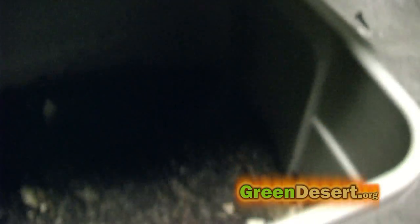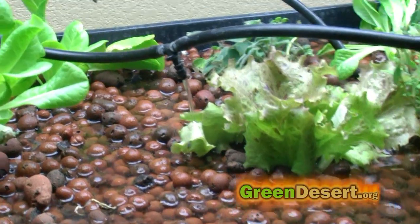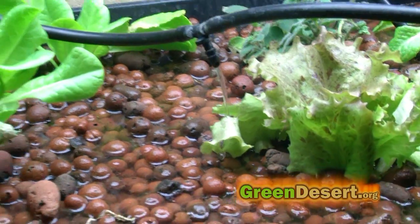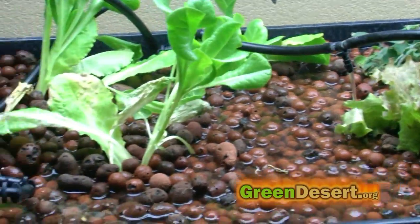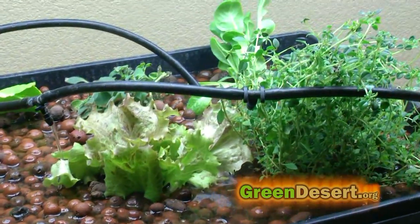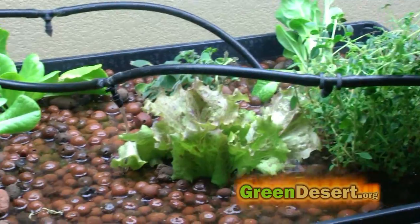Here's a shot of the worm bin and how the drain goes through the worm bin to the reservoir. And here is the system all set up. So again, this is basically just combining your compost with hydroponics — you get both benefits all in one space. If you have other solutions, share at greendesert.org. Don't forget to like the video and pass it along. Thanks for watching.